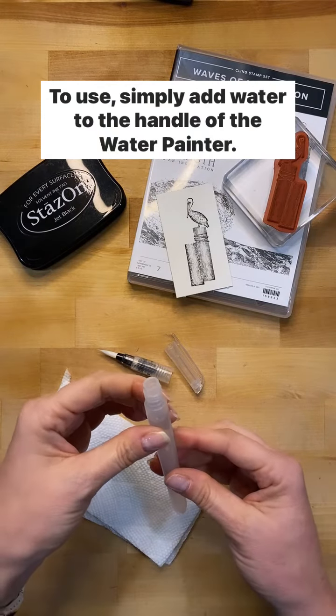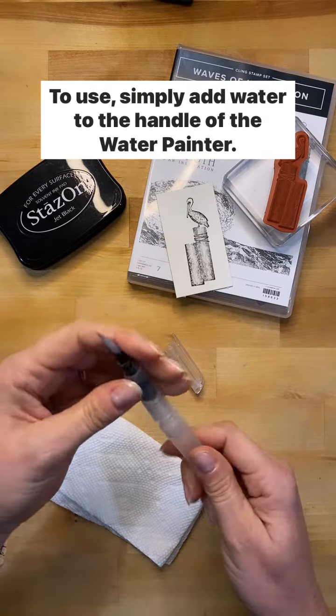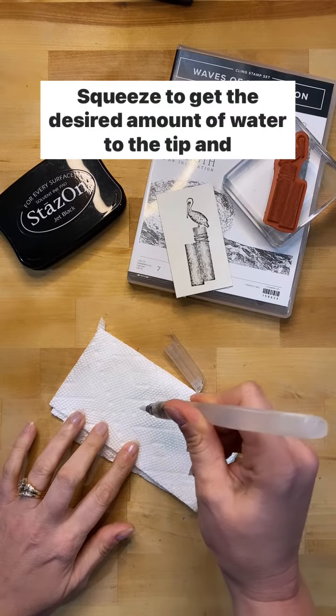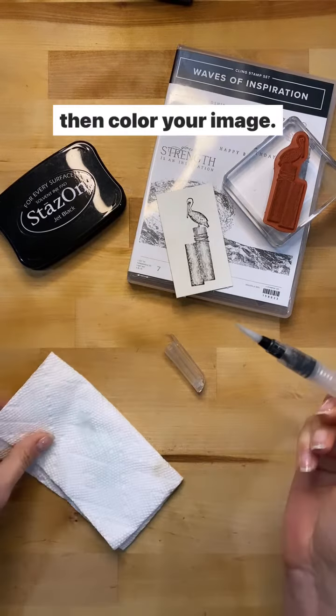To use, simply add water to the handle of the water painter. Squeeze to get the desired amount of water to the tip and then color your image.